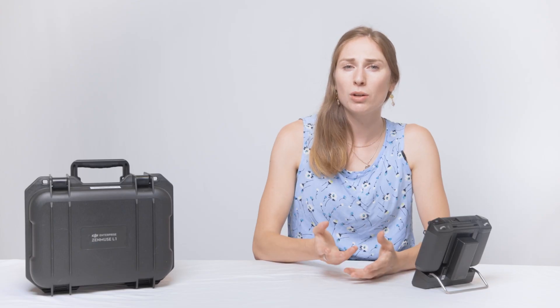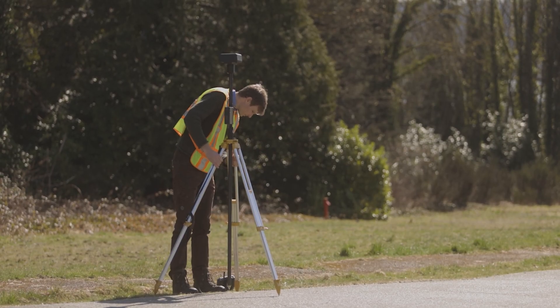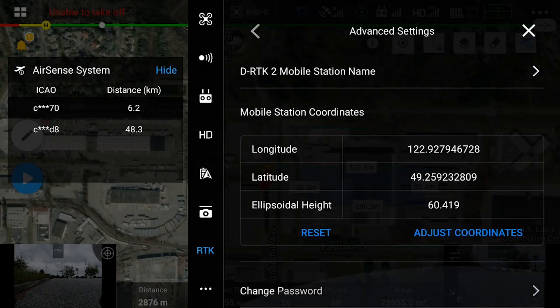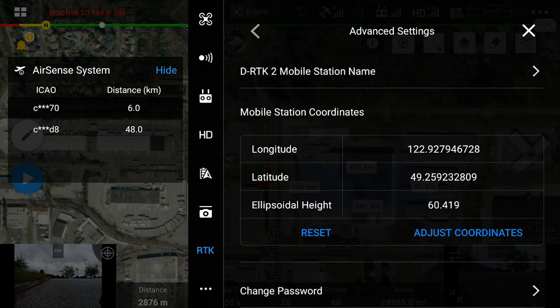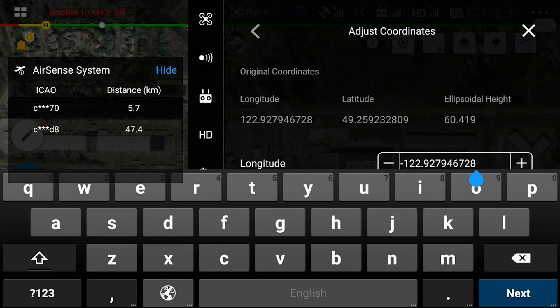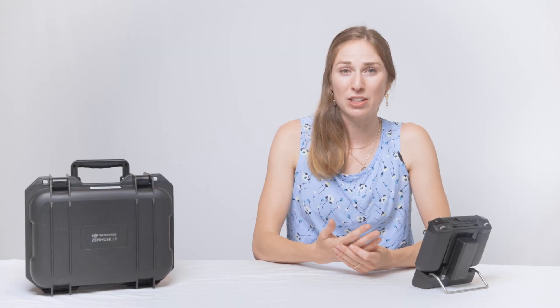When you are on location, the first thing we want to do is set up the DRTK base station. Set the base station over a known survey point. Input the WGS84 ellipsoidal coordinates into the DRTK advanced settings and be sure to account for that 1.8 meter antenna height. Alternatively, you can use the network RTK to provide corrections.